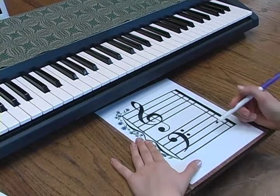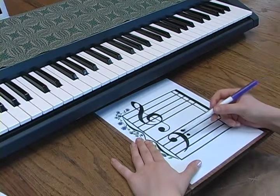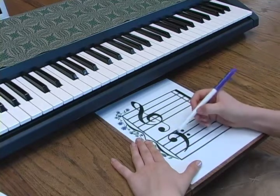When learning the names of the notes on the grand staff, F is easy to remember in the bass clef because it is also known as the F clef — it looks like a very fancy F.